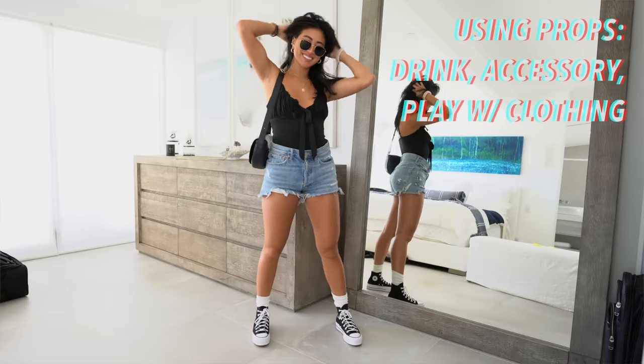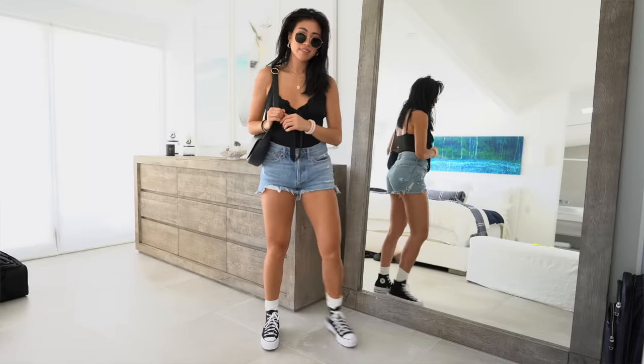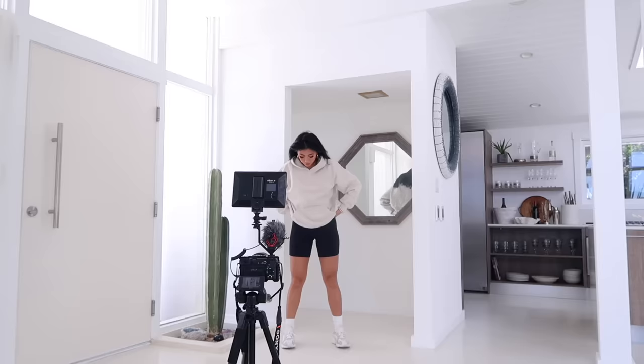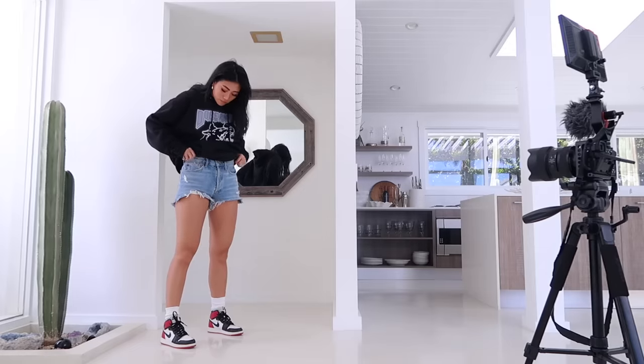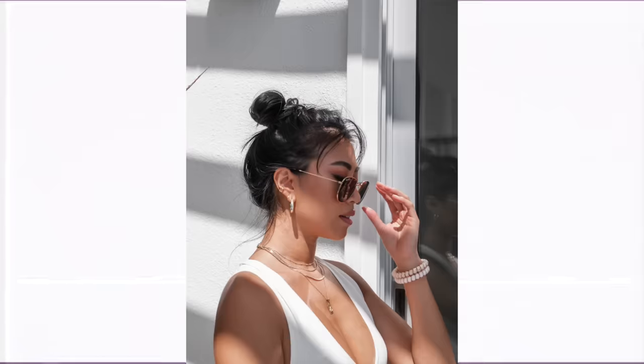The second full body pose is to use a prop — whether it's a coffee cup, your purse, or a piece of clothing. When I used to take photos outside I'd always have a coffee cup or a glass of wine as something easy for my hands to do. You can also use your purse strap — holding onto it or swinging it back and forth is another effective option.